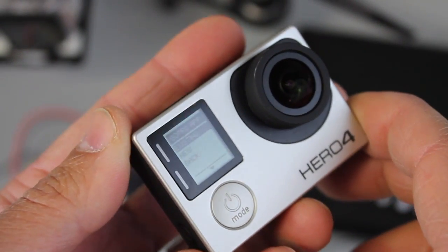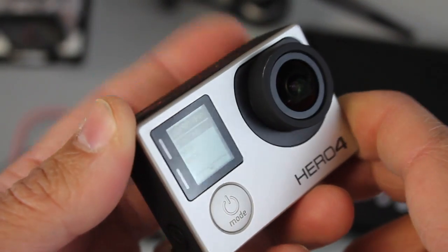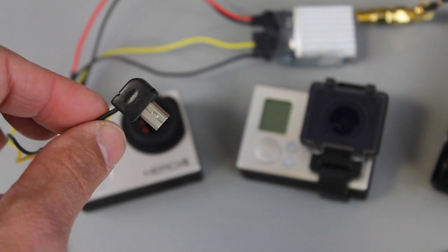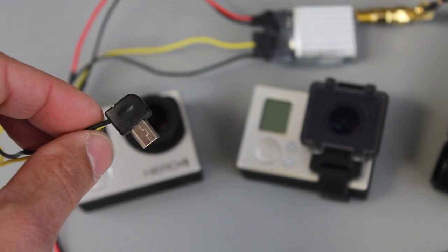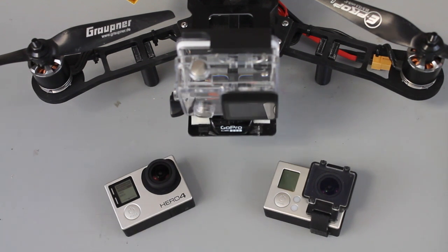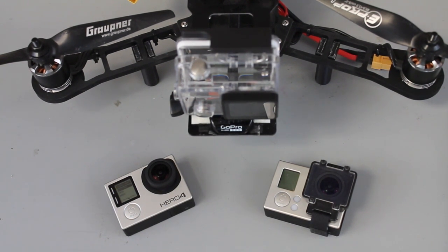We're going to use the 5.8 gigahertz boss cam transmitter and receiver combo and not even have to worry about that. This little video-out cable makes it super easy to do on multiple Hero versions. So that was my quick brain dump over a few things I've experimented with in the past week to get everything set up for this shoot. If you guys have any suggestions or thoughts related to what you've been doing, please feel free to share them in the comments below. Until next time, thanks for watching.